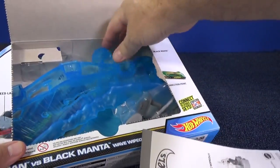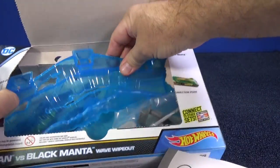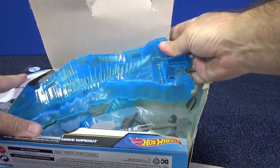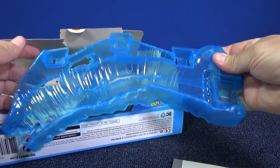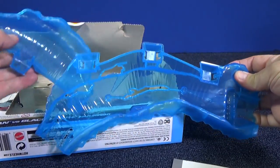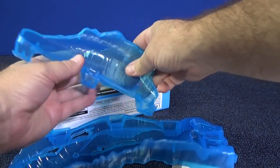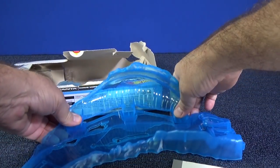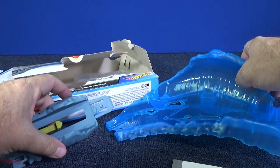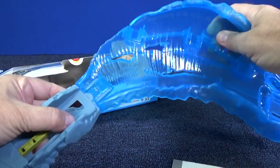There's your instructions. Nice, nice blue parts. I've got to open it up a little better to get this big part out. There's your wave — see-through translucent, two parts I've got to connect together. I might just be able to do it without even looking at the instructions. Seems simple enough. Here's a launcher — we can figure that part out.